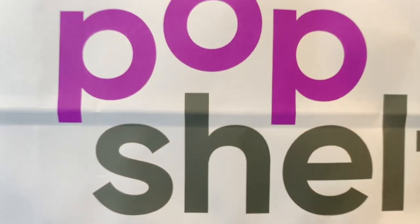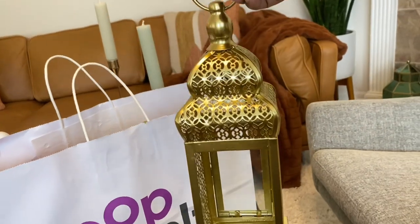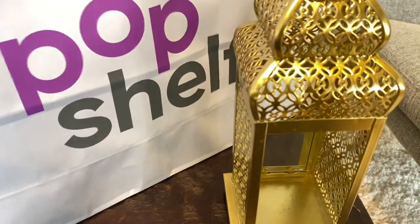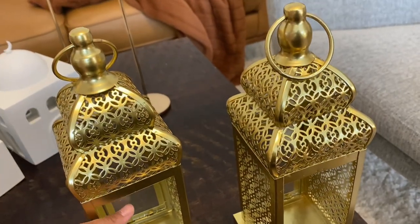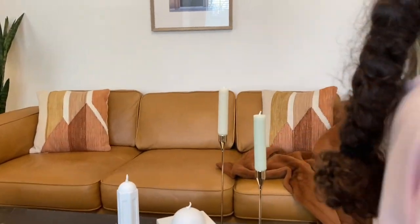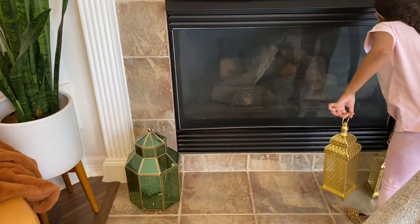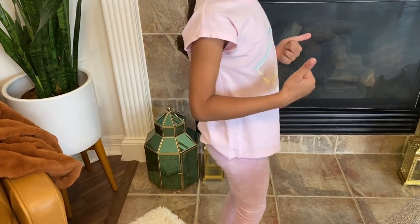I went to our local Pop Shelf and found some really cool lanterns there. I think these will look so cute next to the green lanterns — I got two of them. They were only $12 each and I think they will look really nice next to the green ones. I asked the little one to put one next to each of the green lanterns. They're not heavy at all — a lot chimiier than those big heavy green lanterns.